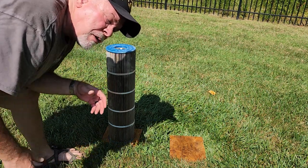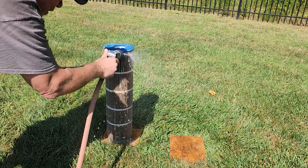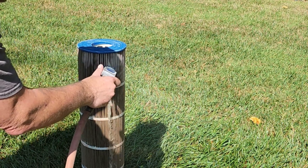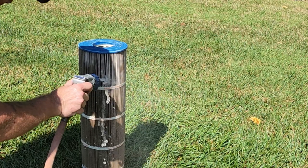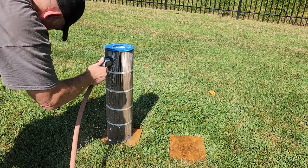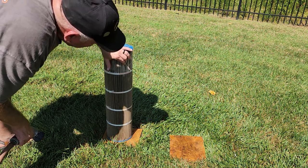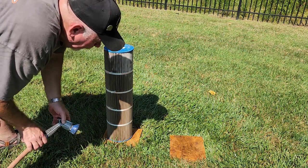First up, we're going to do the garden sprayer set on the jet. So that's about 30 seconds and it's not even as clean as it needs to be. What I've done in the past is gotten on both sides of these pleats, gone in and out. It probably takes me about 30 to 35 minutes to clean a filter completely and thoroughly with this.